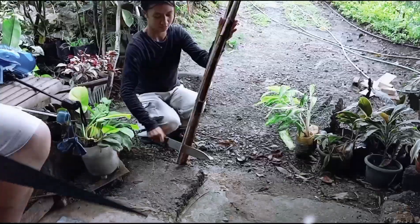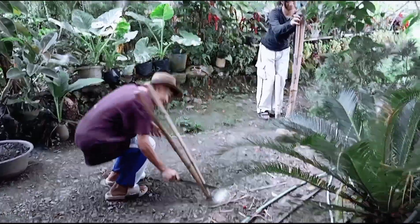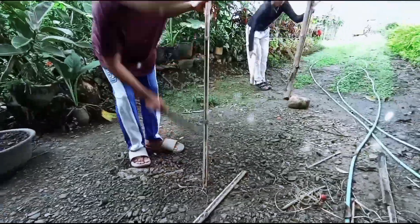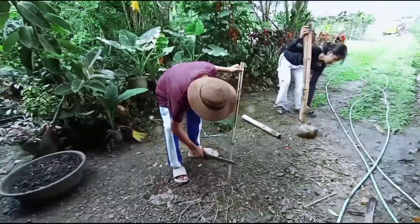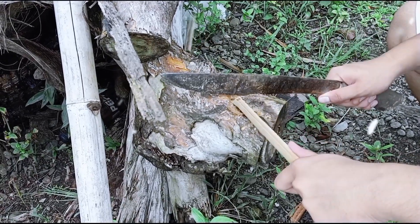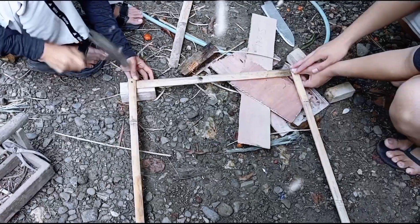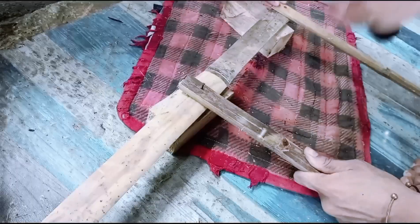Anna Marie split the bamboo with a machete to polish the edges. Denmark helped Anna Marie to smooth the edges. Under Jake cut the bamboo sticks to shorten the four pieces of bamboo used for the frame of the base. Then, Anna Marie nailed the base to the frame and glued the four corners.